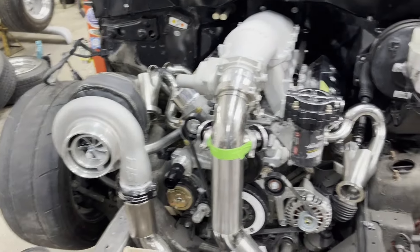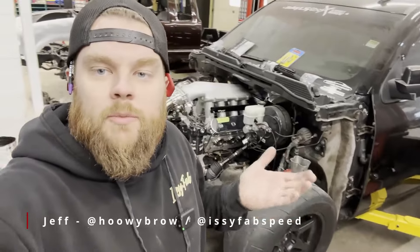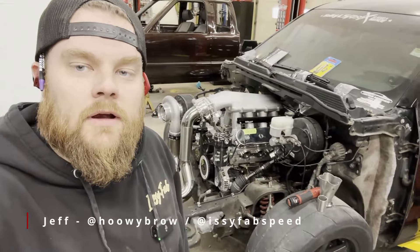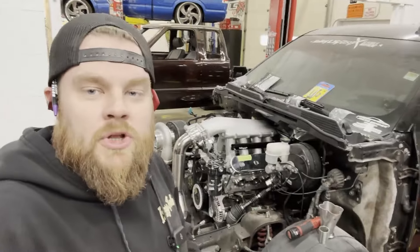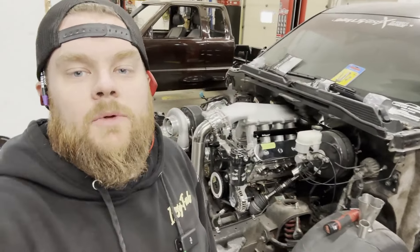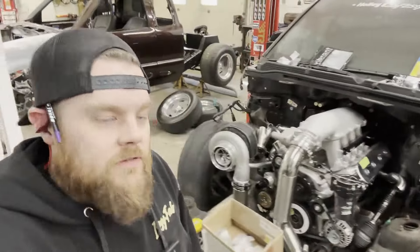Welcome back to part two of the equal length header sub-series. Feeling much less aggravated with the idea of headers after a couple days off.